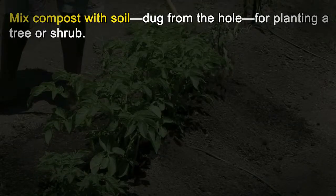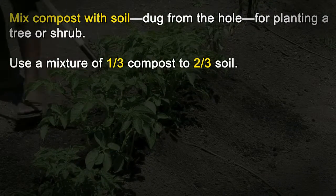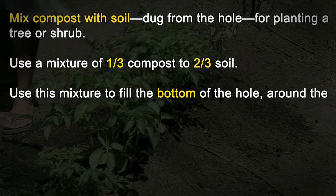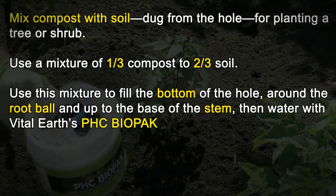Trees and shrubs: Mix compost with soil dug from the hole for planting a tree or shrub. Use a mixture of 1 third compost to 2 thirds soil. Use this mixture to fill the bottom of the hole, around the root ball, and up to the base of the stem. Then water with Vital Earth's PHC Biopack.